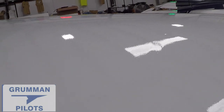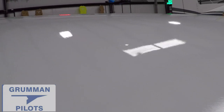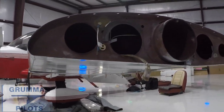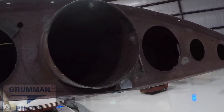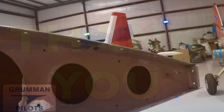Ladies and gentlemen, that is why you want to have your FAA records checked periodically, as well as check the airplane for any anomalies. This had sat in an airplane for 39 years until it was caught by us this year. We hope you found all this useful and informative. Thank you so much for watching, and have a great day flying your Grumman.